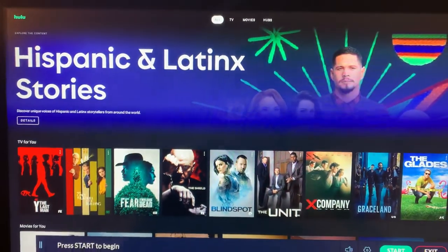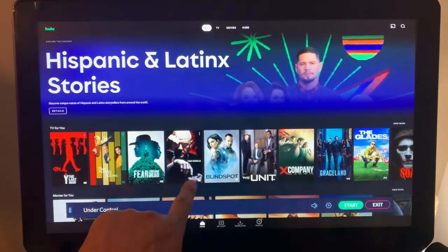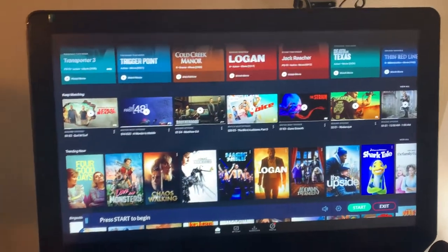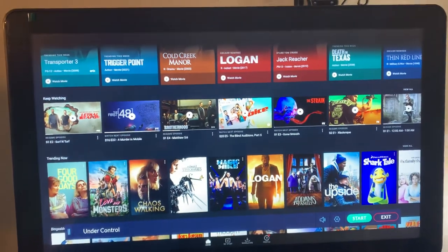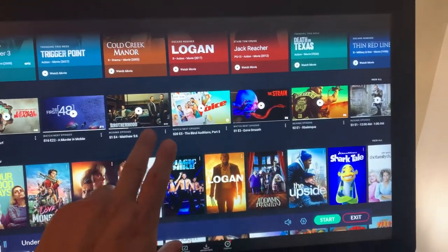There you go — really nice. Pick whatever program you want to watch and work out. If you want to watch a movie or a series, it'll all come out on your 22-inch screen right here.